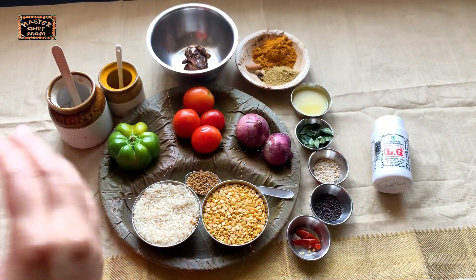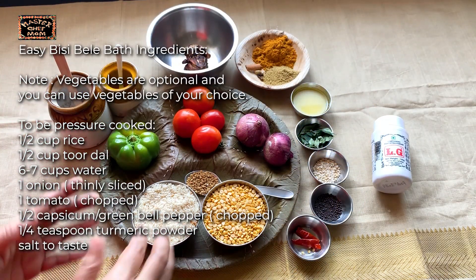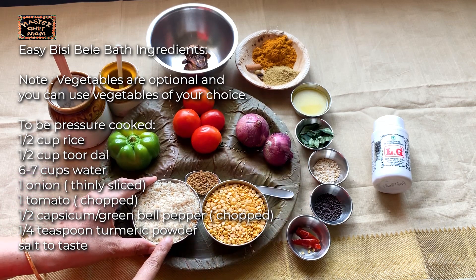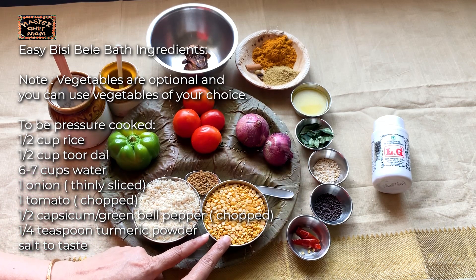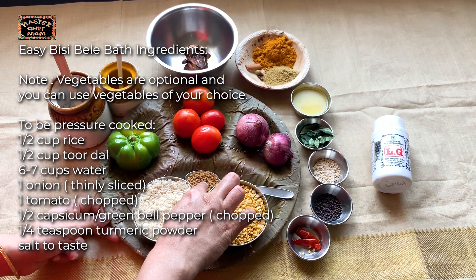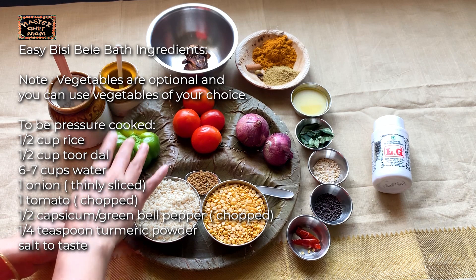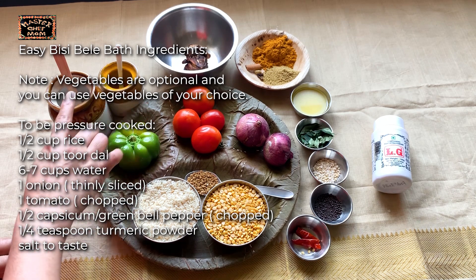To make this protein rich and tasty Bisibela Bath, you will need these ingredients to pressure cook: half cup of rice, half cup of Toor Dal, 1 tsp of fenugreek seeds, onion, tomato and a very small capsicum — this is optional. You will also need turmeric powder and salt.